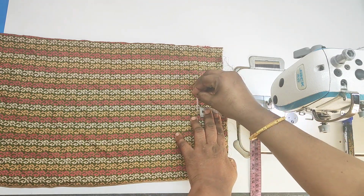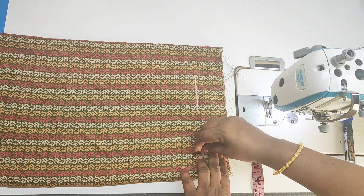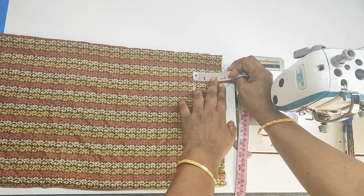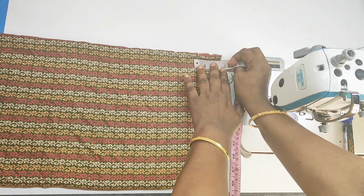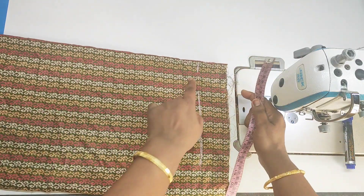We will add elastic to the orange. Then we will add 2-3 inches. When we add 1-2 inches of orange, we will add 1-3 inches. This is the correct mark.